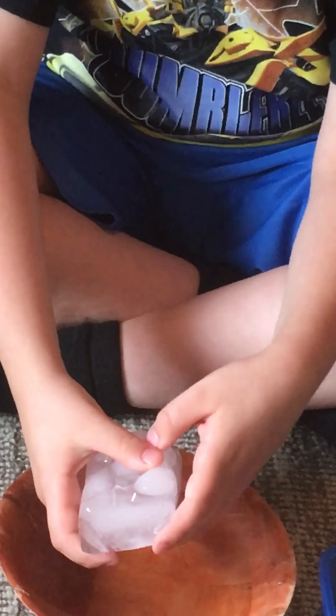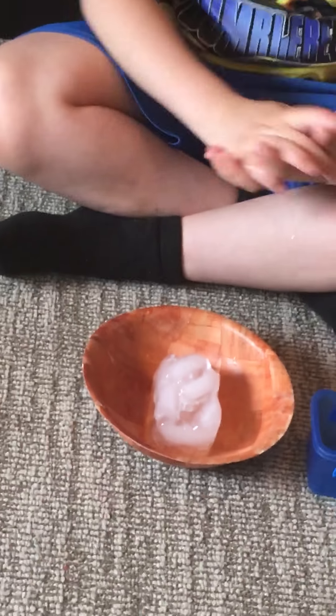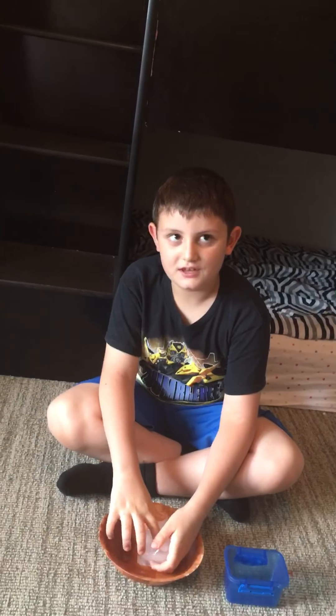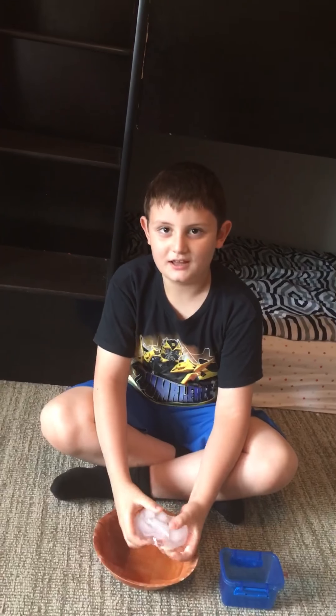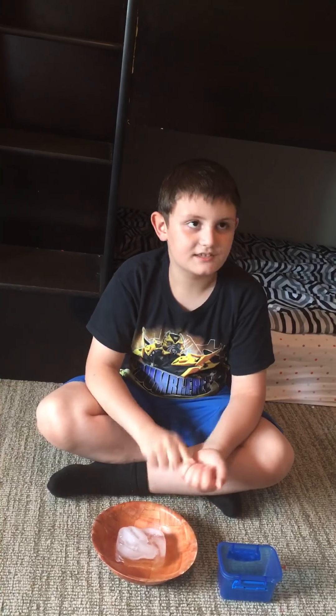Make sure that if you have something inside, don't let it pop like mine did. Because if it pops, the toy or rock you put inside is gonna come out. If you go outside and it pops with a big hole, the item could fall out and get lost. So don't do that.